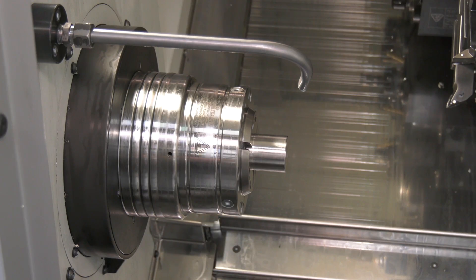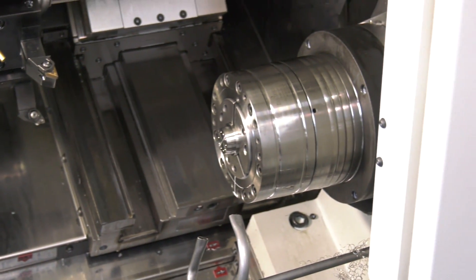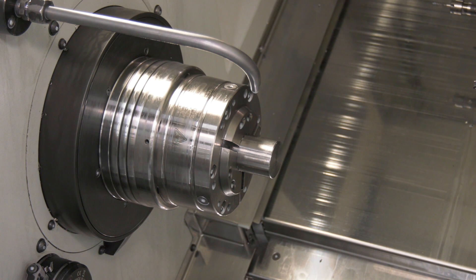Richard, you're a big user of Hainbuch Collet Chucks, and in this particular application you're using the Spantop Nova 65 on main and second spindle. What do you like about the Hainbuch Collet Chucks? It's very flexible — it's obviously a small footprint around the collet chuck, so you can get in there with various types of tools, more rigid tools, so you can take better cuts and better surface finishes.